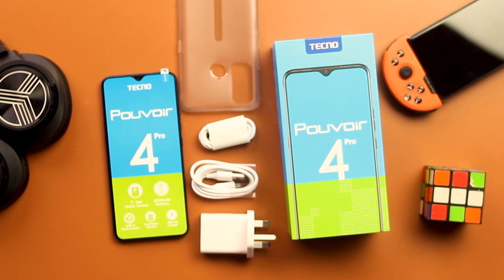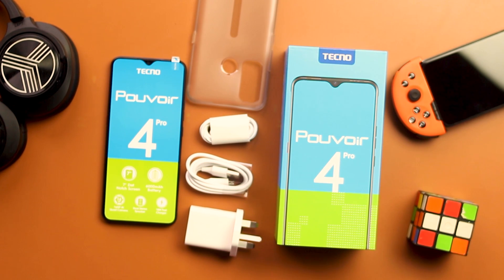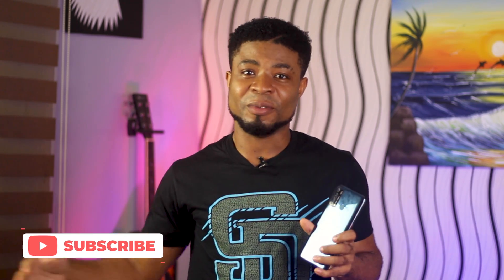You should be able to pick up the Pouvoir 4 Pro for about 65,000 Naira or roughly $165, which is $25 more than the Pouvoir 4 and about the same price as the Camon 15. The Tecno Pouvoir 4 Pro brings a lot of value for money at this price point — as long as you don't mind the large size and you prioritize battery life and build quality, this might be your next stop. Hit that subscribe button to stay notified when I upload a comparison video between this and the Camon 15. Do let me know your thoughts in the comments, like and share this video. Goodbye and I'll catch you in the next one.